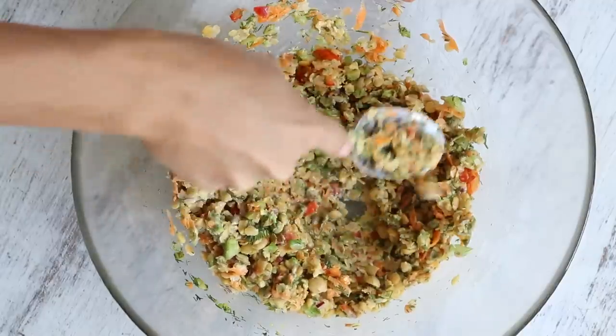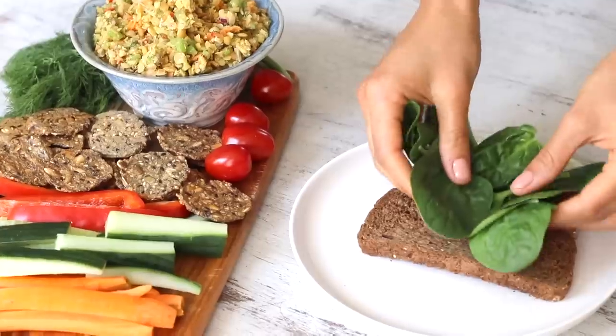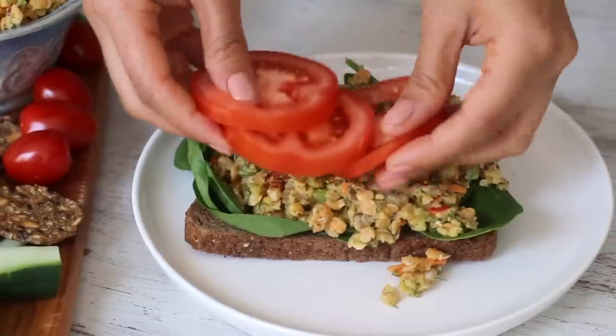Gently mash as you mix, and that's it. Serve it with crackers, veggies, or eat it straight out of the bowl. It also works really well inside a sandwich if you're looking for something a little bit more filling.